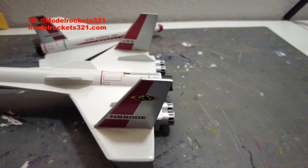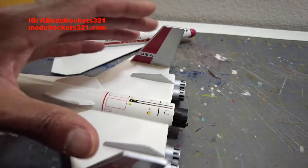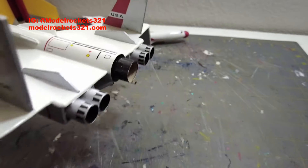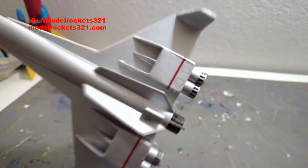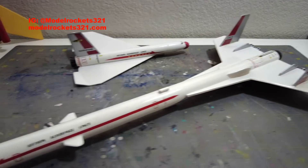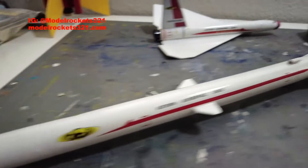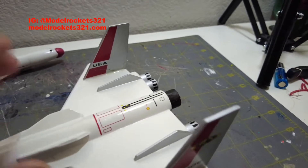Estes, as we speak, is re-releasing this kit. There are already photos of the parts and a couple of people who seem to be insiders already have the kit. It's going to be a cool release and a nice seller because people have been waiting on this one. I already have this kit a couple times over — this built one, an unbuilt Simroc version, and an older unbuilt Estes version I keep in the collection.